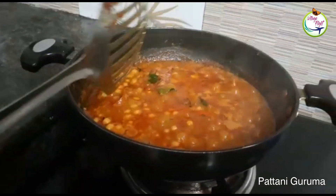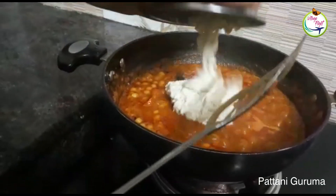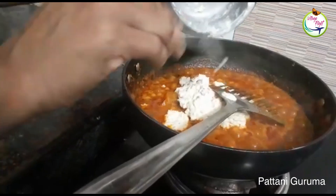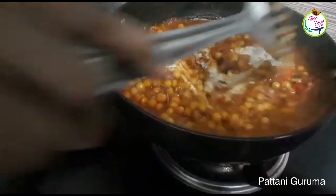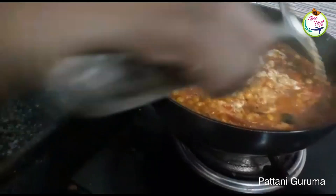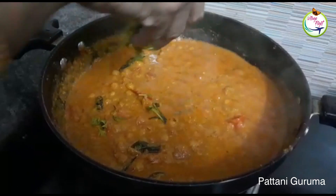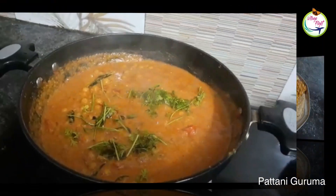Add the sauce and pour it in a little bit. Now we are ready to put it in the pan. Put it in the pan and add it.